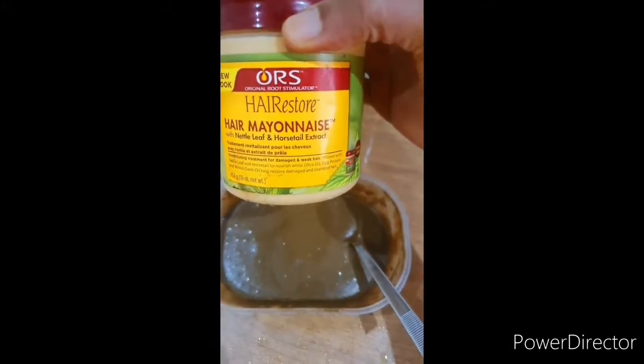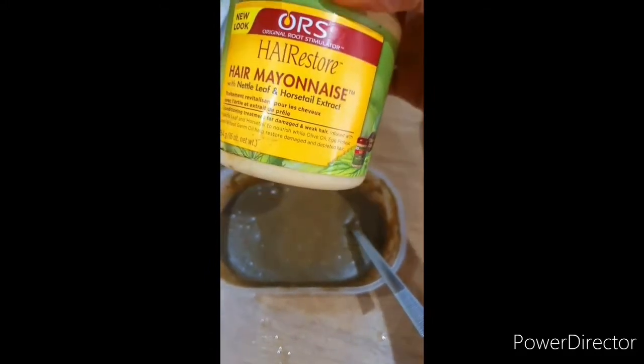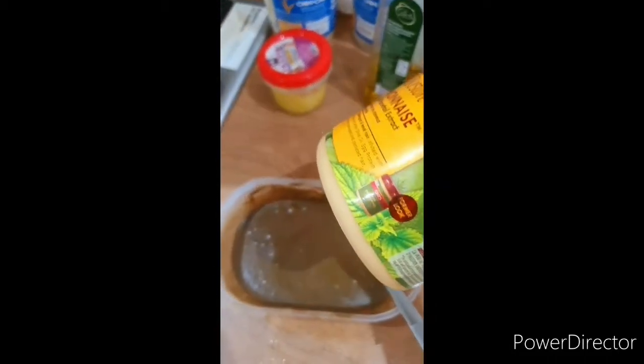I'm going to add this ORS hair mayonnaise for deep conditioning. I'm using this treatment for protein, so I'll add it to my mixture for my deep conditioning.